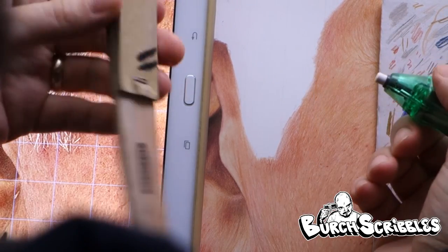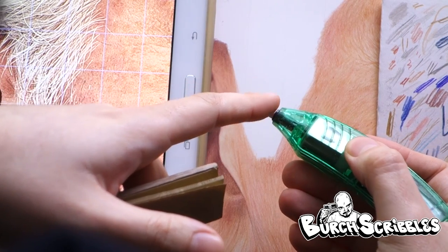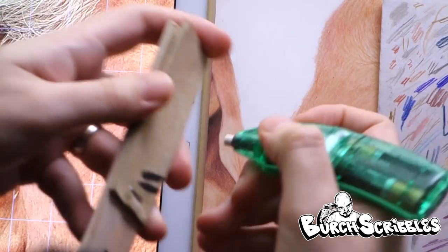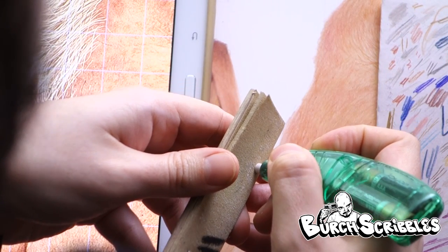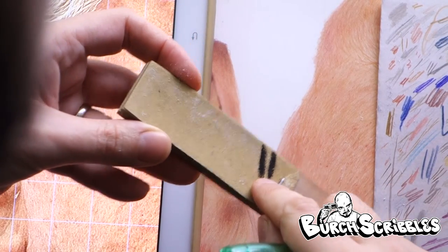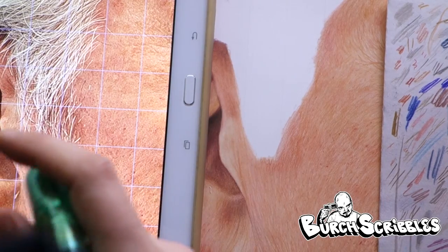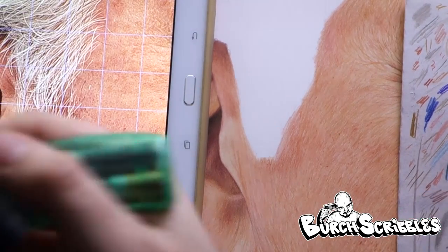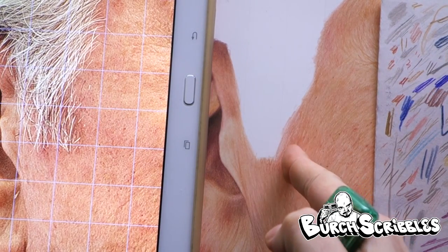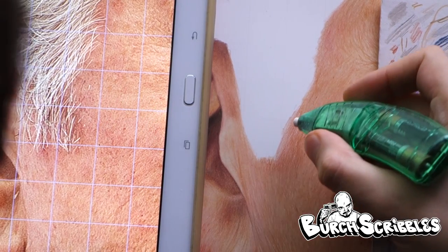You're going to sharpen the eraser on one of these sanding blocks or cut the end off with one of these modeling knives. What I do is keep it completely flat because we're going to use the edge to produce some nice fine hairs. This is a Jakar electric eraser. I'm just going to sand it down - this is like an artist's sanding block that I sometimes use to sharpen pencils to a very fine point as well. That's nice and sharp now.